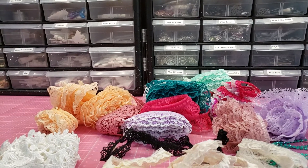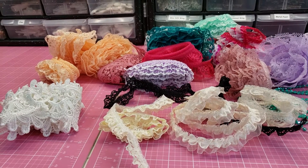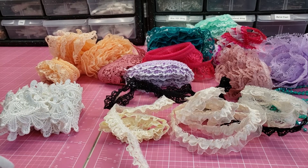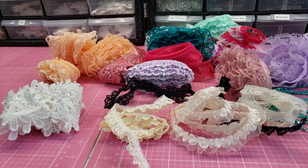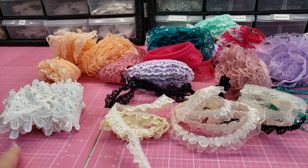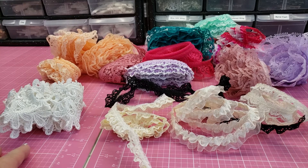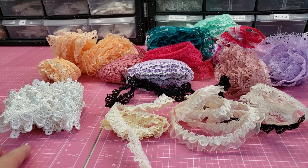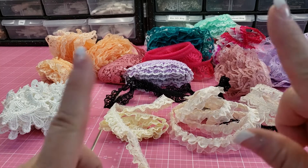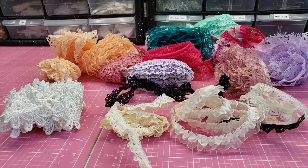Again, like I said, I don't work for her or get anything out of this except to just share with you where I get my laces and trims. I will link her in the description box down below. If you go over there and buy, would you mind telling her you came because you saw it on my channel? She doesn't have a design team or anything like that, but I'm hoping to sway her at some point. Thanks for watching guys — happy scrappy day, bye!